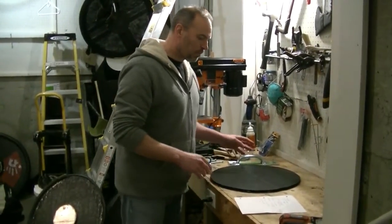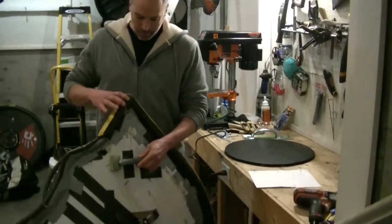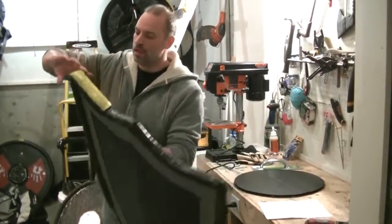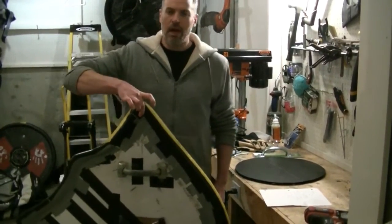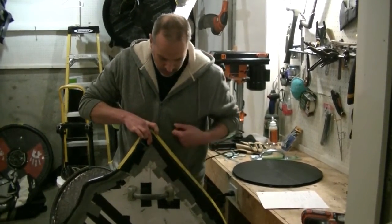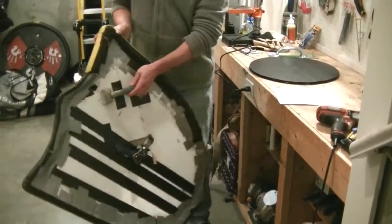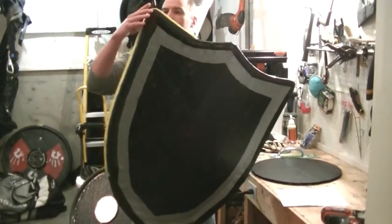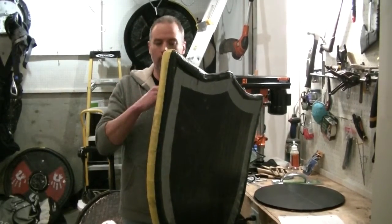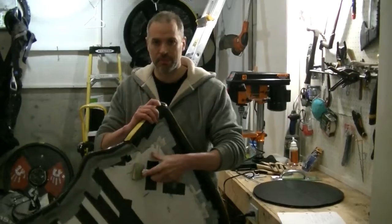For handle placement on kite shields, find the corner you'll be working off of, let it dangle, and drop a string with a weight to find the gravity line — that's your center line for the handle. For height, hold your arm where you'll hold the shield and position it so that corner is flushed with your nose. You don't want it too high so you can't see around it, or too low so it's not protecting anything.